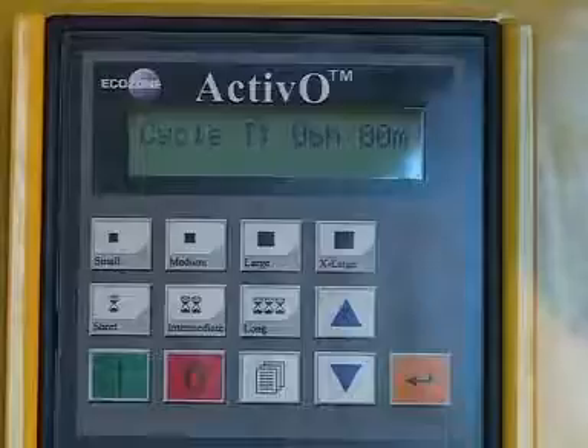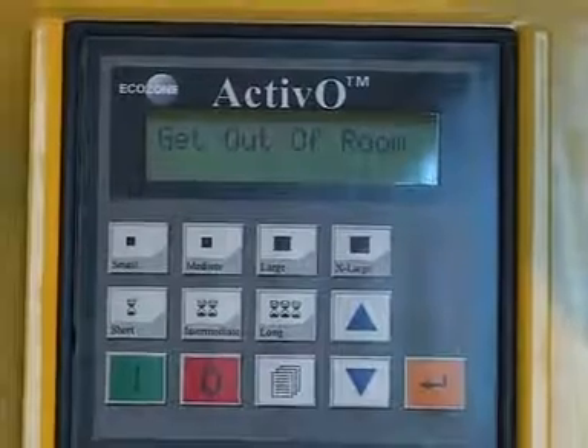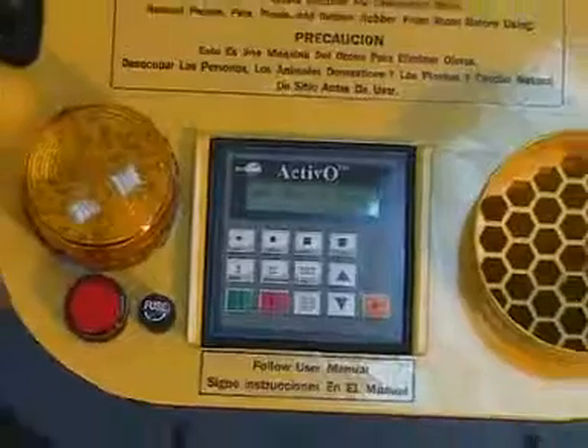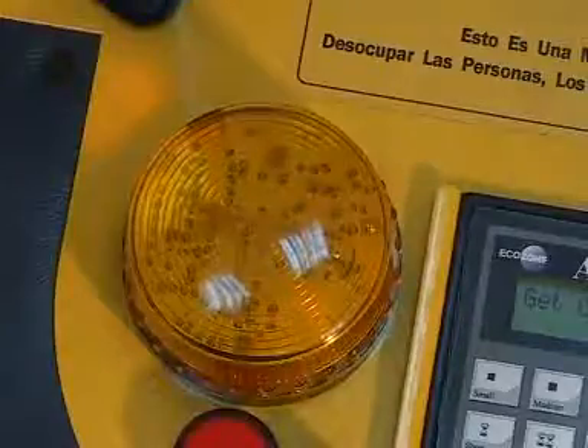To turn on your ACTIVO, simply depress the green button. The screen at the top will tell you to please leave the room. The light on the left will start flashing and continue to flash throughout the operation of the machine. For the first minute, the machine will only blow air. After one minute, ozone.